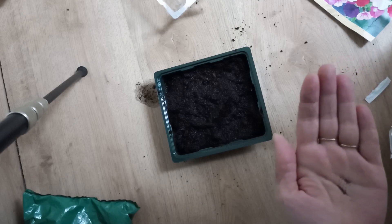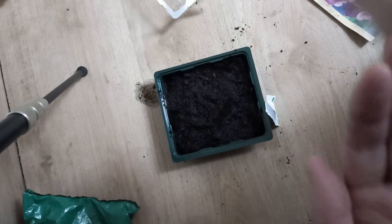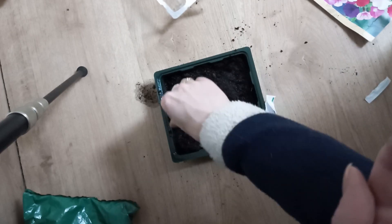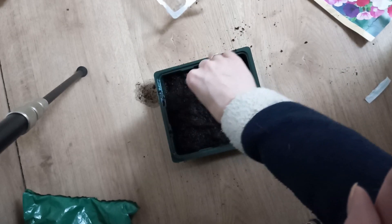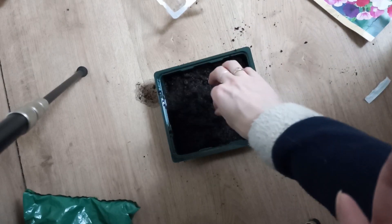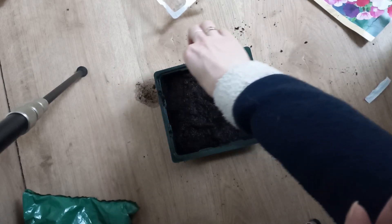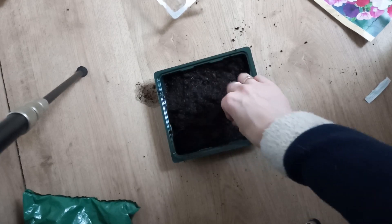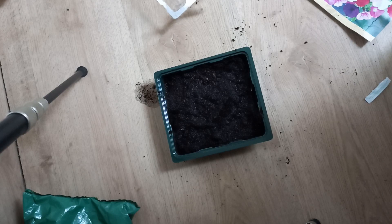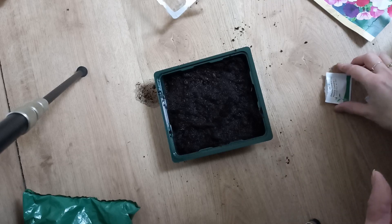I'm just going around the sides first, because you don't see the seeds on the soil, so you have to get them everywhere. Just spread it around. I'm doing a lot of seeds, but I want a lot of flowers. Just a bit more.